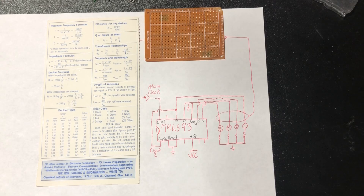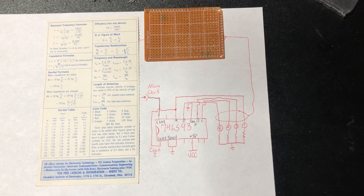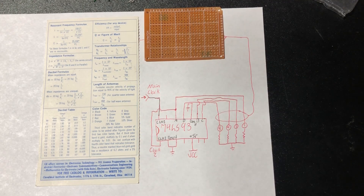Using one of these 74LS93s as a plain old 4-bit counter is pretty easy. Put 5 volts down there, ground up here, clock signal here — in my case a 555 timer, but any signal you want can be used to tell it to advance to the next number. You have to tie the output of the first flip-flop to clock number 2, because they're not internally connected the way the 2nd, 3rd, and 4th ones are. That's probably some sort of feature, but I don't know why.